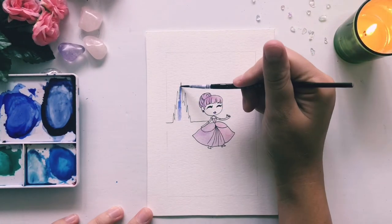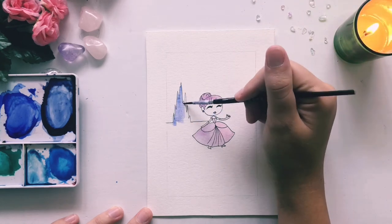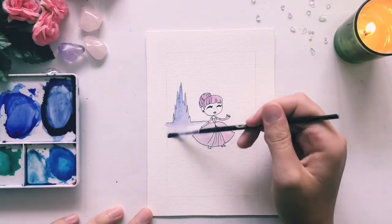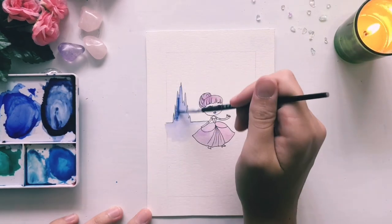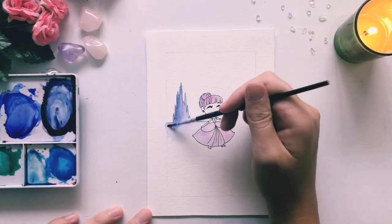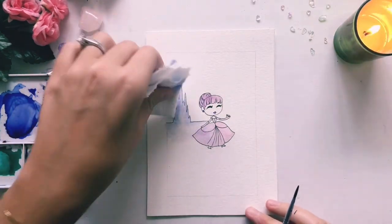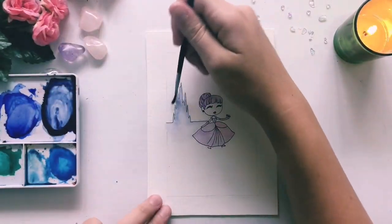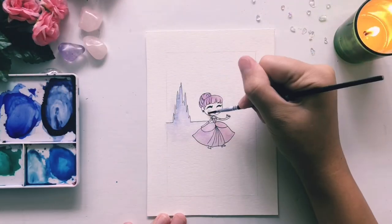Just like the Beast's castle and Rapunzel's tower, our castle is going to have a soft blue-black shadow to it, like it's far away in the distance. And we can't forget her perfect pink little cheeks.